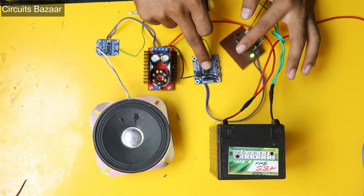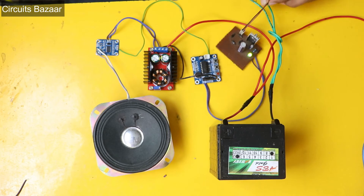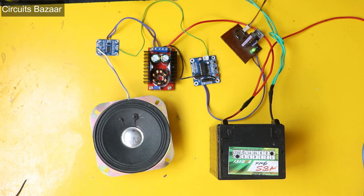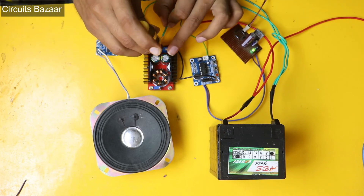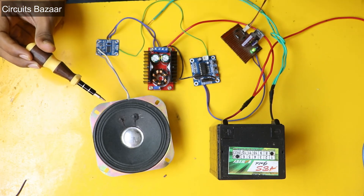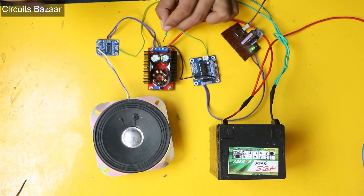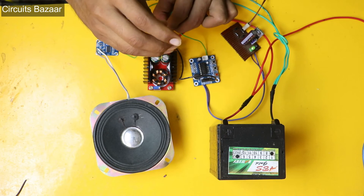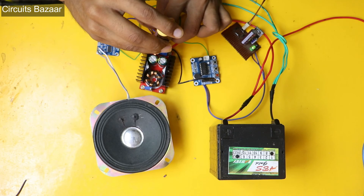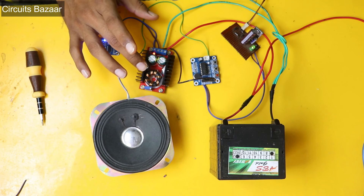Now you can see that power supply is given to this module through the 7805 module. I am going to connect the positive wire — the positive wire is already connected — and now I will connect the negative wire to this module. There is a little bit of noise in the speaker, but you can remove that noise later. The purpose here is to amplify the sound.